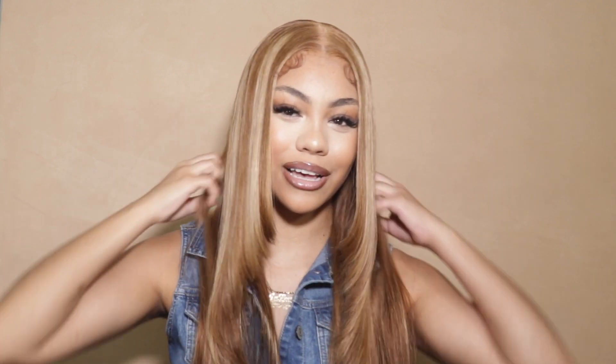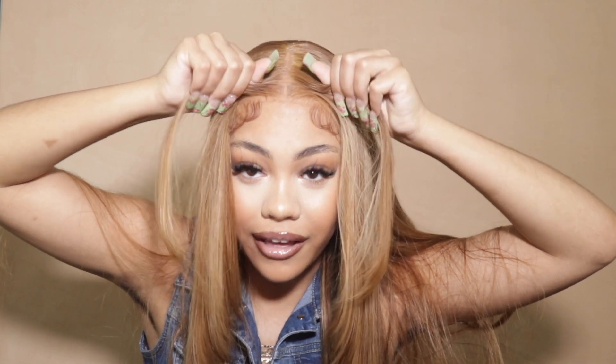Hi beautiful and welcome back to my channel! We got another closure wig because it's a closure summer. Thank you to YouNice for sponsoring today's video and sending me this unit. I did these nice layers for y'all today — I love a layer. This is a closure, and if you guys want to see how I got this look, stay tuned and keep watching.